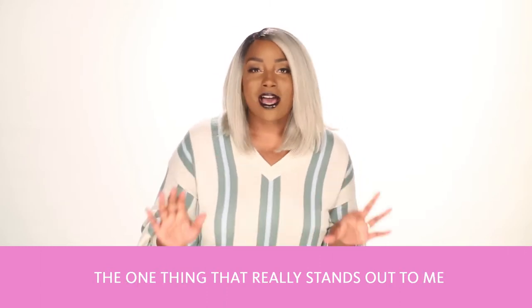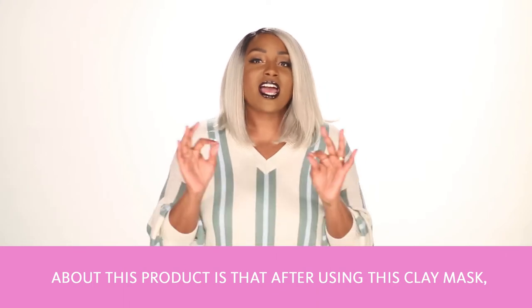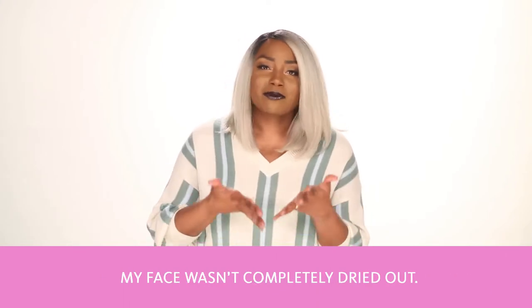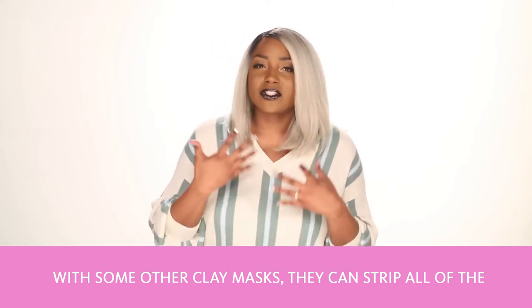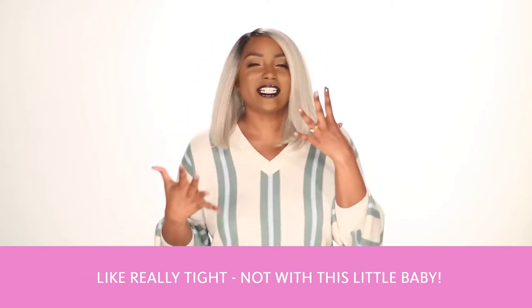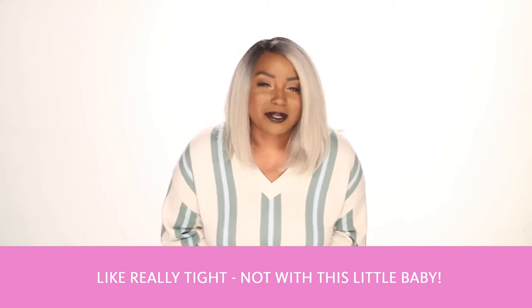The one thing that really stands out to me about this product is that after using this clay mask my face wasn't completely dried out. With some other clay masks they can strip all the moisture out of your face and your skin feels really tight, but not with this little baby.